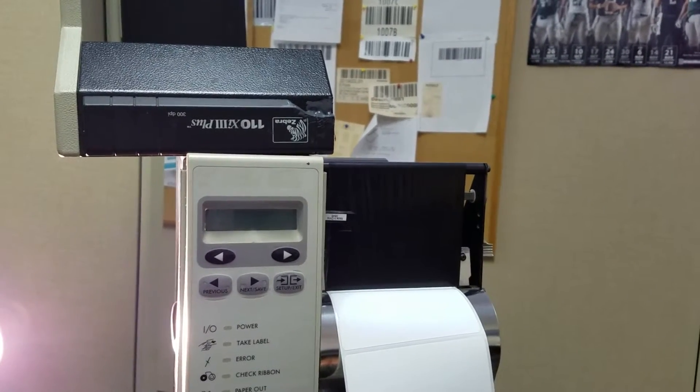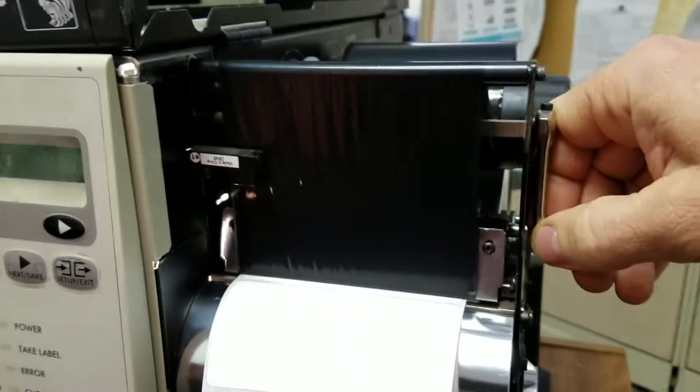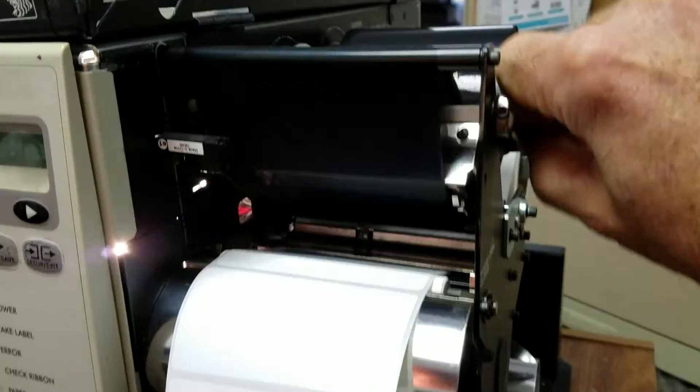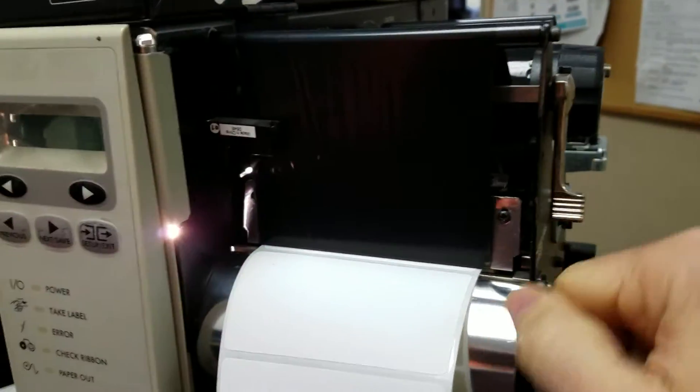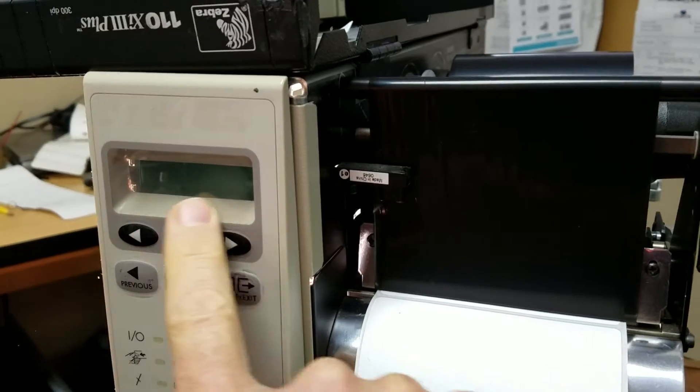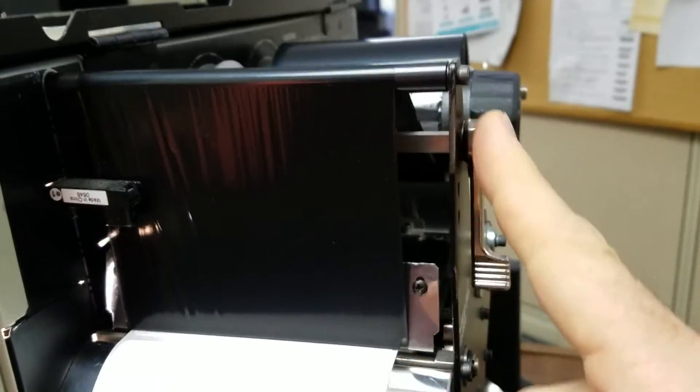This is an occasional problem where this lever has been put in the down position and is completely closed, but yet the printer is giving a message saying head open. Now if you look at this mechanism for the print head,